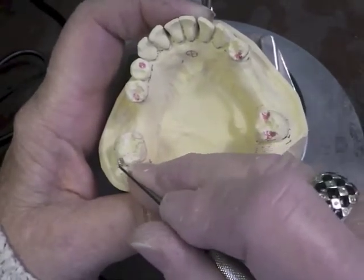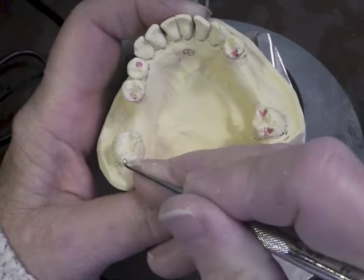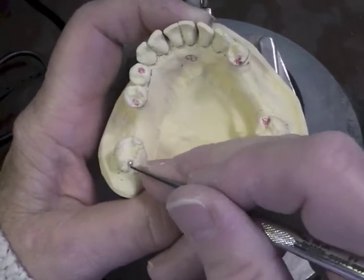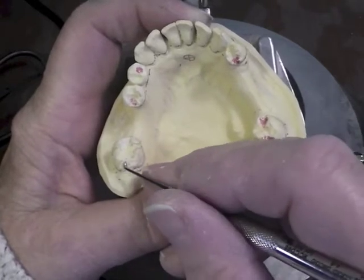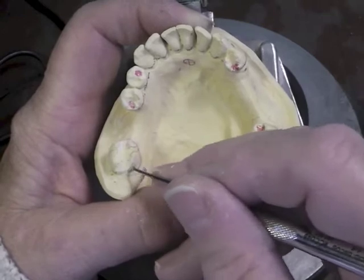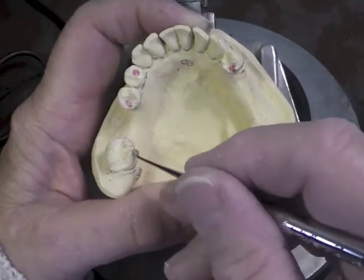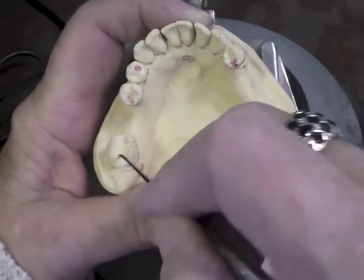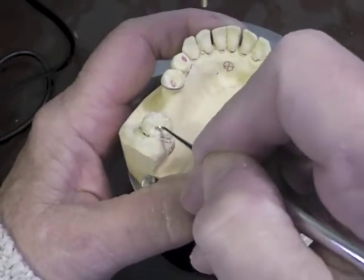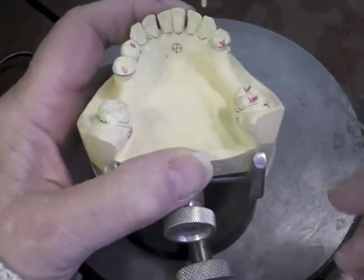I have an arm coming this way — my reciprocal component. So I want to have a little bit of a sluiceway here to recreate the anatomy of that tooth without making it bulge out. And then that arm is going to go in this direction, so I'm going to have a bit of a sluiceway through here. I have to make sure that this point is deeper than my marginal ridge, and I have achieved that.